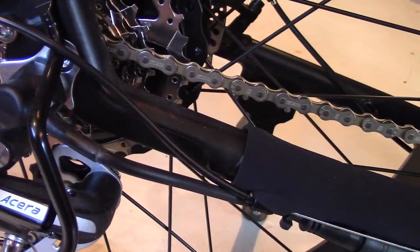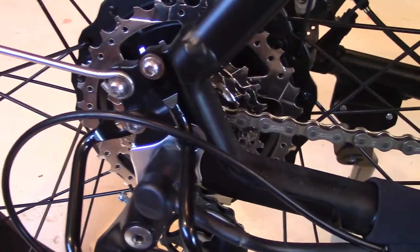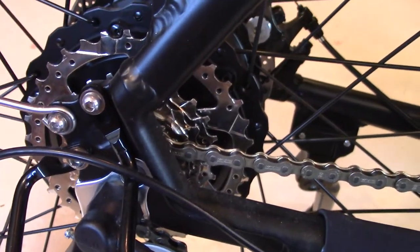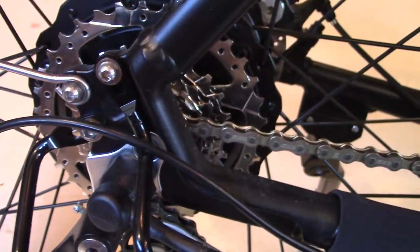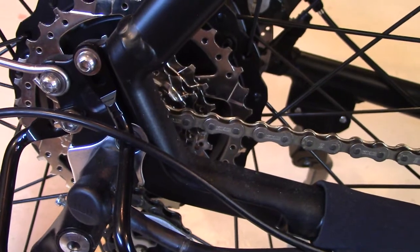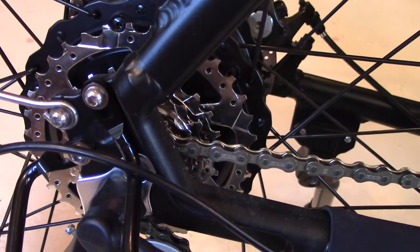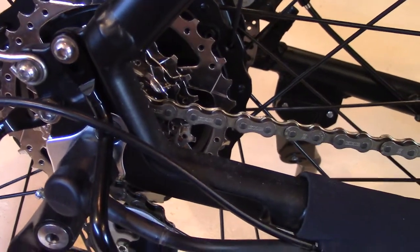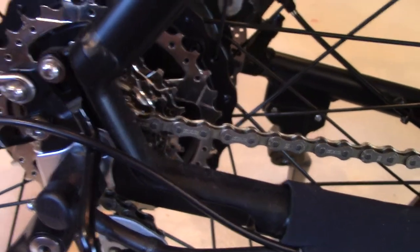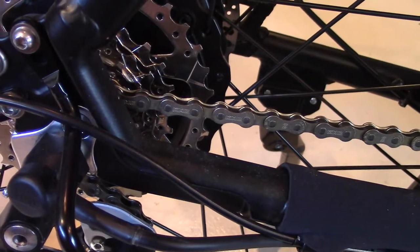Somebody asked me if 7 gears was enough — they felt like 21 was needed. For a bike like this, you do not need 21 gears. The 7 gears on this are more than adequate whether you're humping a hill or on a straightaway. They're very smooth — not a lot of crashing into the next gear.